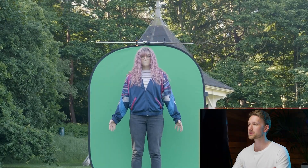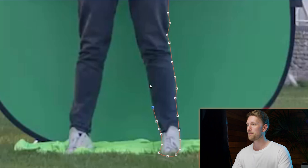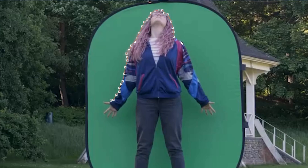Once that's done, you may need to mask some features — like if a hand or foot goes over the green screen — to keep that detail in. This is also the approach you'd use with a still photo of someone levitating: just mask around your actor as cleanly as possible until you just have their figure.